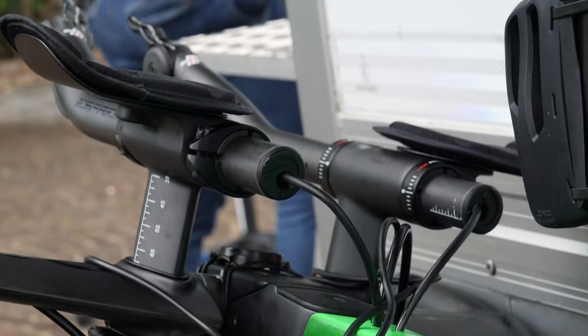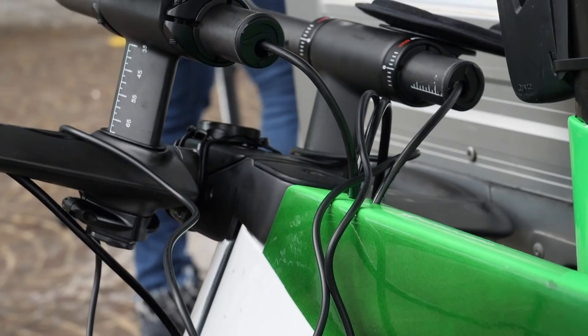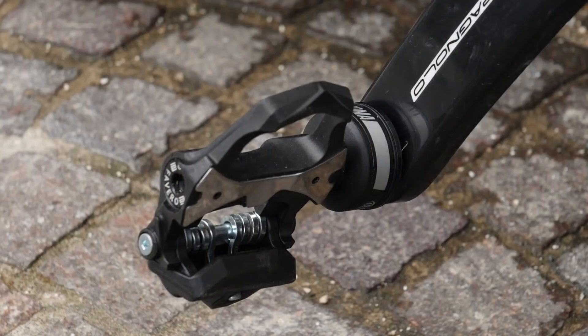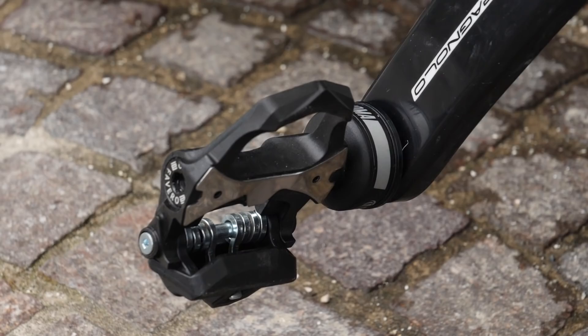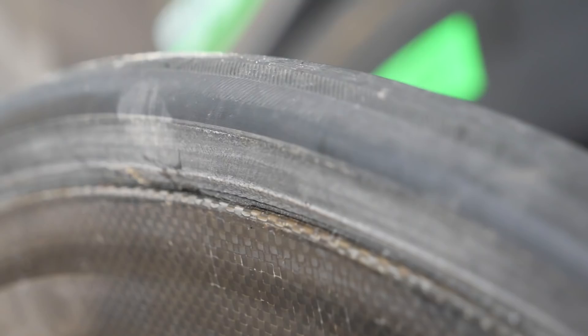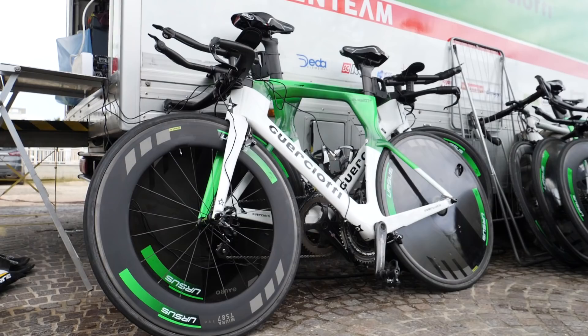I saw this bike and thought it was a bit unfair — the rest are all on mechanical and this lad has an electronic groupset. But then I noticed loads of wires: the team are sponsored by Favero and they're using their Asioma pedals, a power meter pedal system. That's what was charging when I saw the lights flickering. The tyre sponsor is CST, which stands for the Chen Shin Tyre Company — actually the biggest manufacturer of bicycle tyres in the world, employing 20,000 people.